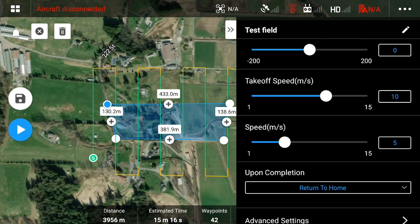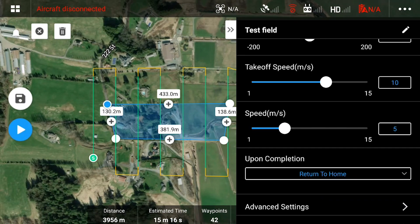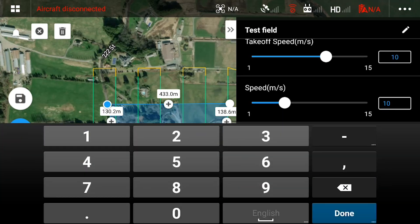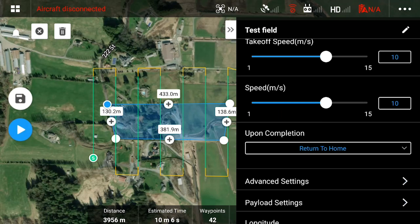The recommended flight speed for the L1 is 10 meters per second. If you're trying to fly over dense vegetation to get ground points, we recommend flying at a speed a little bit slower — 6 meters per second.